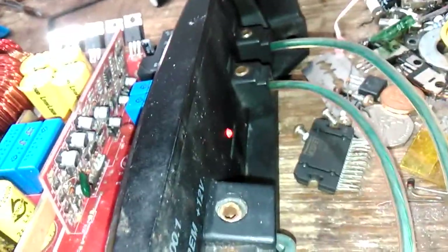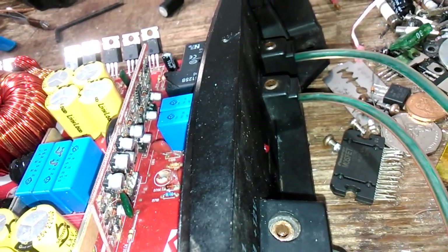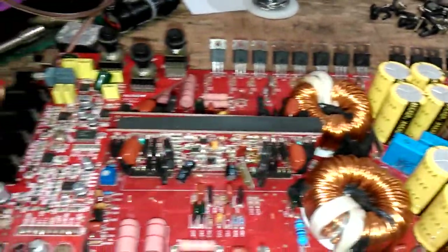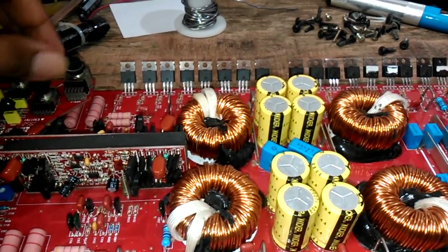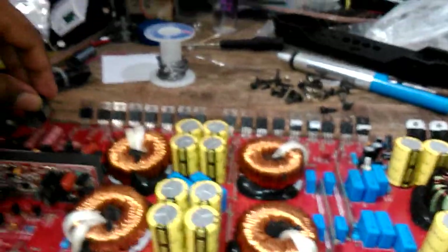I'm going to use my bench power supply and try to switch it on here. You can hear the relay click — you may not be able to hear that with the microphone I'm using since I'm recording with my smartphone. It's going to turn up... yeah, you can hear that bass there.